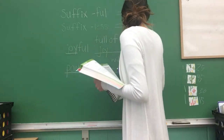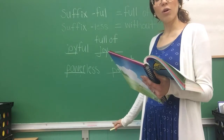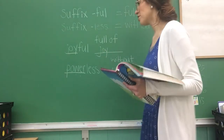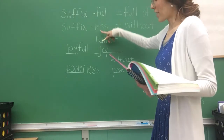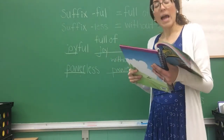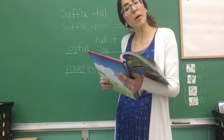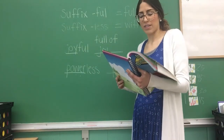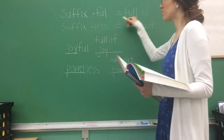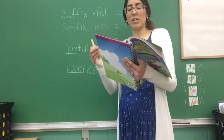Number two says: add '-ful' or '-less' to the root words to finish the sentences. Let's read the first sentence together: 'Emily and Katie plan to spend a delight-blank day at the amusement park.' Which one are we going to put — 'ful' or 'less'? A delightful day or a delightless day? We know '-ful' equals 'full of' and '-less' equals 'without,' so it's going to be 'delightful.'